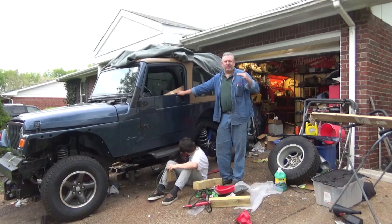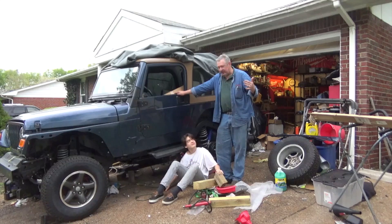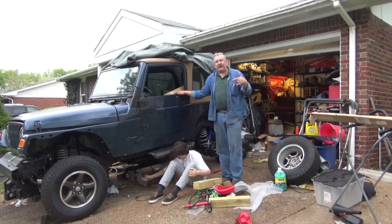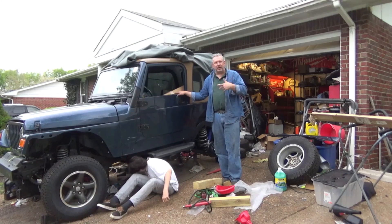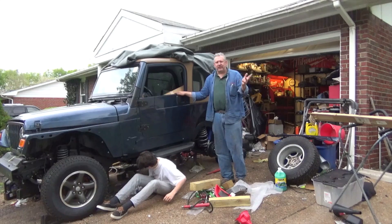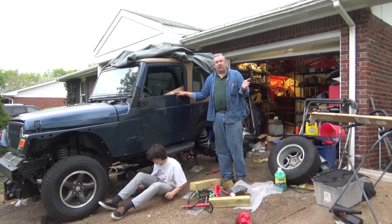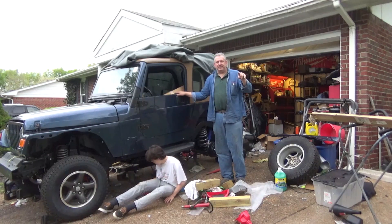You go from a redneck to white trash, and we don't really want to make that jump to white trash. So Ethan and I are out here cleaning up underneath the Jeep, because at some point in the near future this thing's going to roll out of the driveway and I can't have all this crap underneath. So we're taking a minute to clean up the driveway, get everything out, and then we're going to start working on — guess what? The brakes! That's coming up in just a minute.